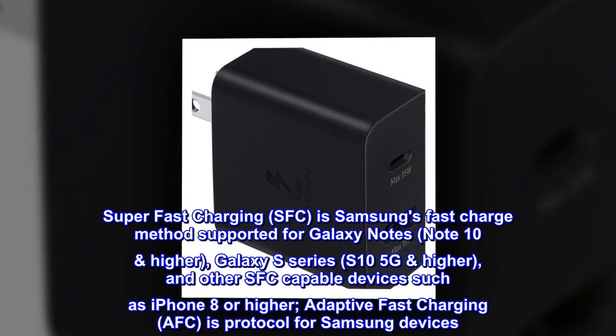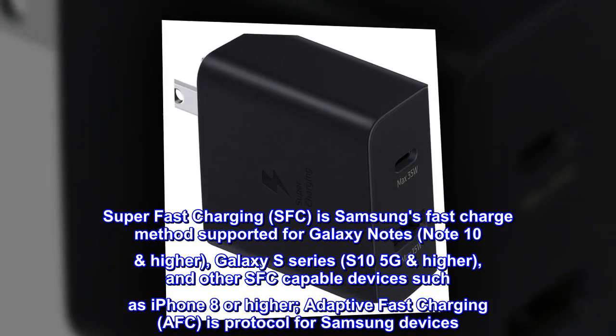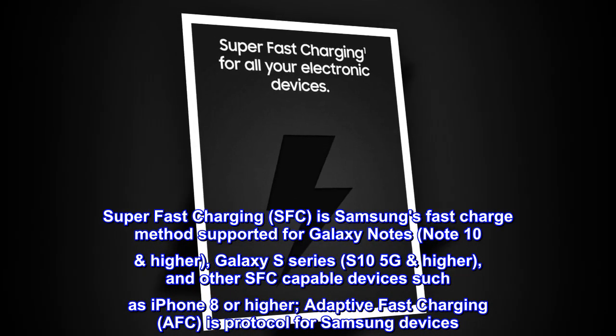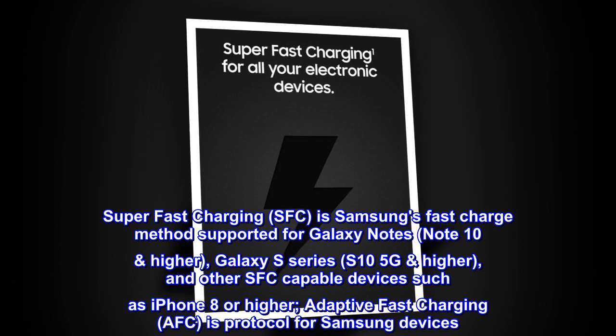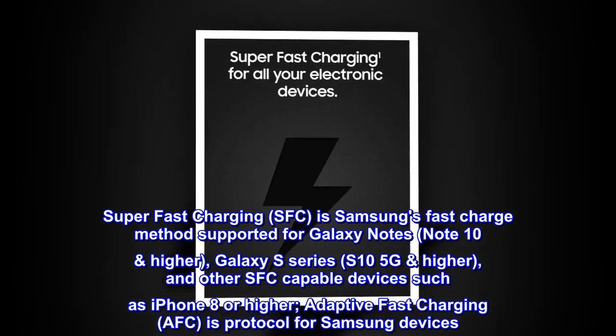Super fast charging (SFC) is Samsung's fast charge method supported for Galaxy Notes (Note 10 and higher), Galaxy S series (S10 5G and higher), and other SFC-capable devices such as iPhone 8 or higher. Adaptive fast charging (AFC) is the protocol for Samsung devices.